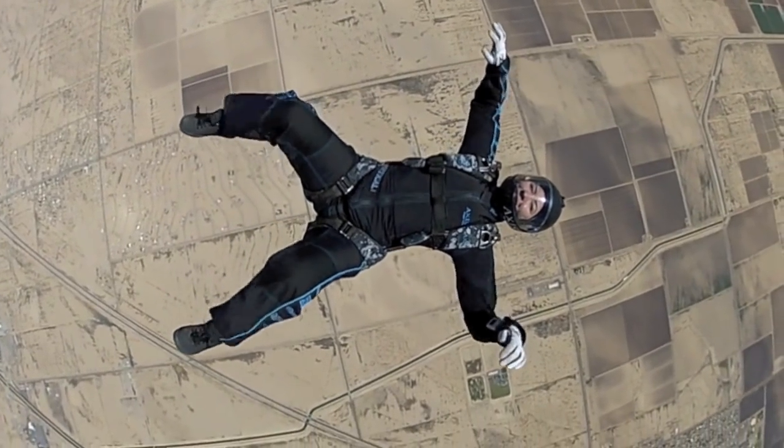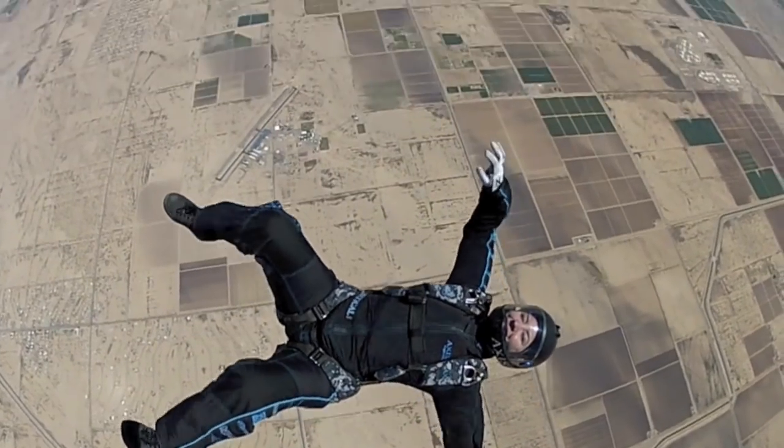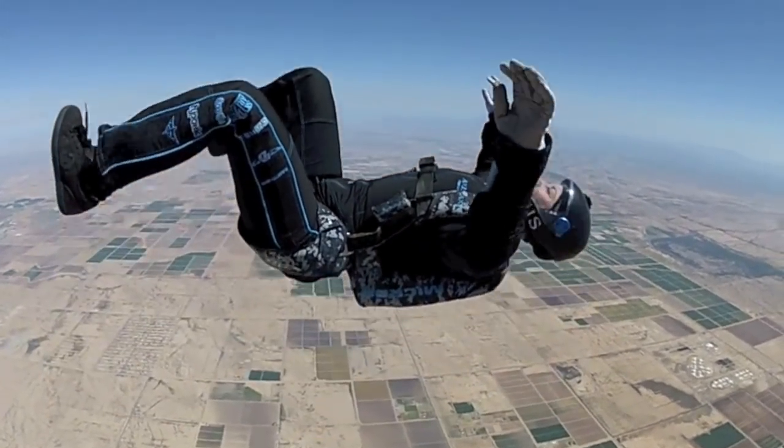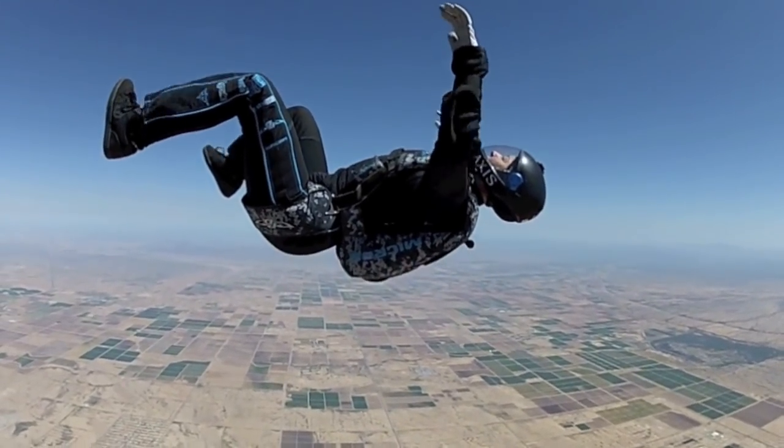Position your feet perpendicular to your body with your toes flexed towards your knees. It is essential to maintain firm input with your legs to have a solid neutral back fly position. By pushing your heels into the wind you'll take greater control of your lower body and prevent any unwanted bobbing or turning.